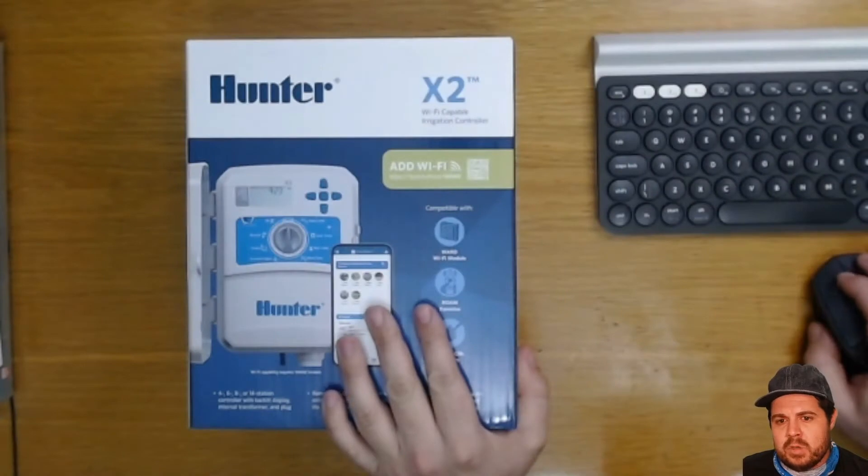Hey guys, if this is the first time you're tuning in, my name is Jared and I do videos on home automation with a strong focus on smart irrigation products. Today I'm going to do an unboxing of the Hunter X2 controller that is Wi-Fi capable. I'm going to be installing the Wi-Fi module and give you my first thoughts and impressions.